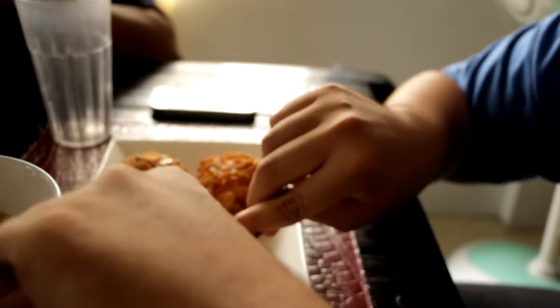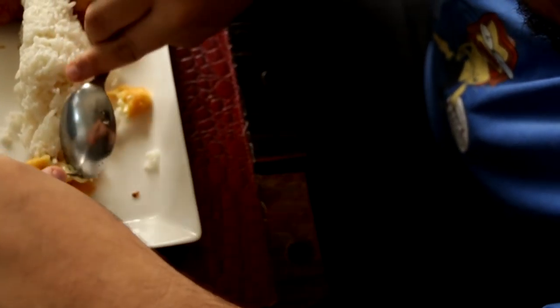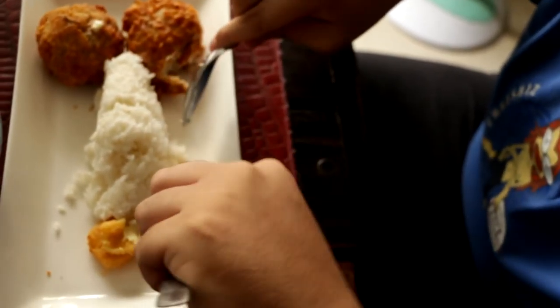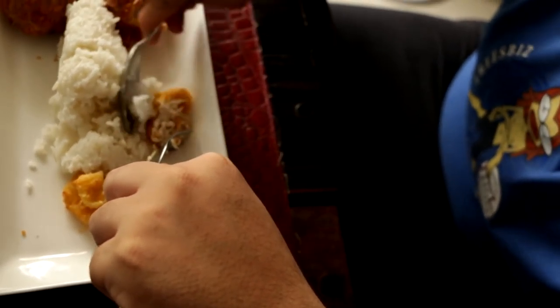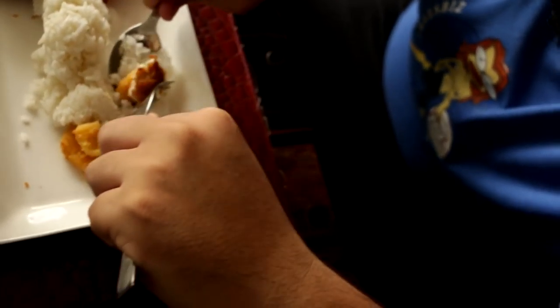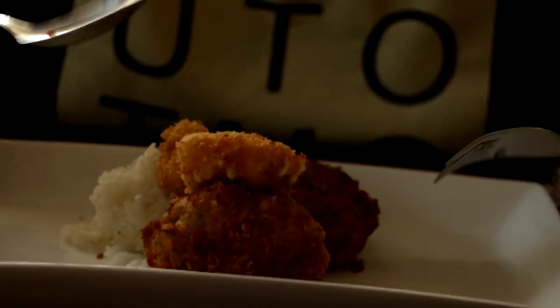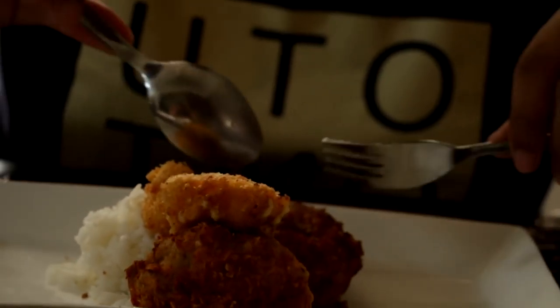Taste it though! Look at that cheese, man. As you can see it is expertly plated. Cheese oozing. I'm going to taste it. I'm going to have some of that good stuff. So the way I plated it was so they all come together in the middle. Enjoy that cheese in the middle, because that's what brings it all together.